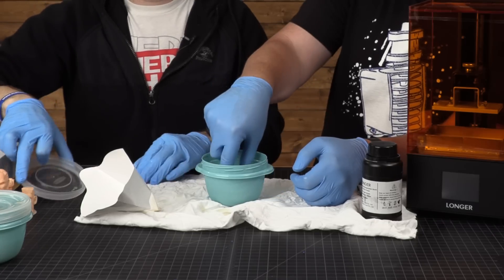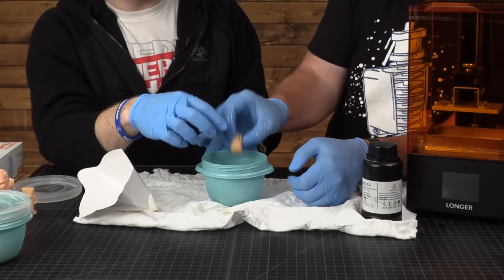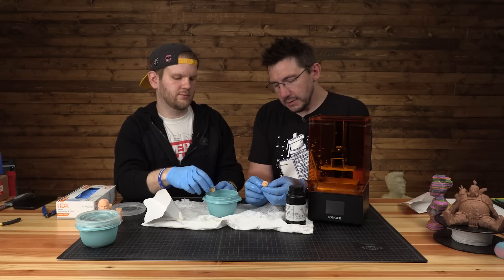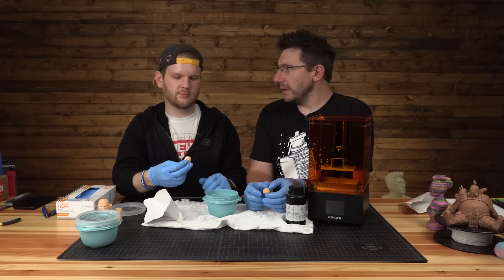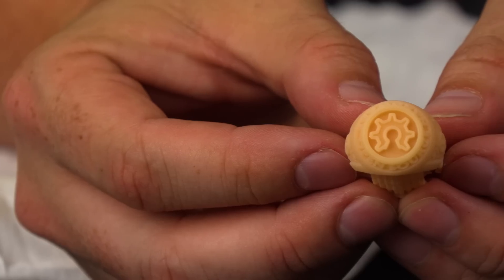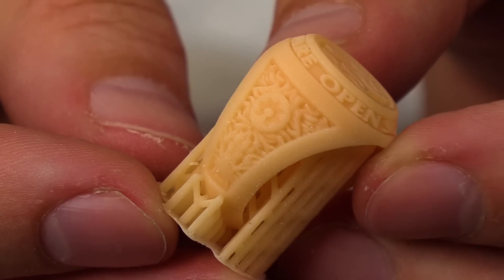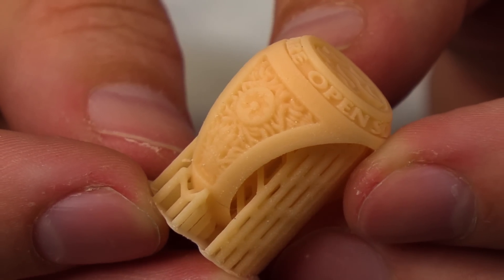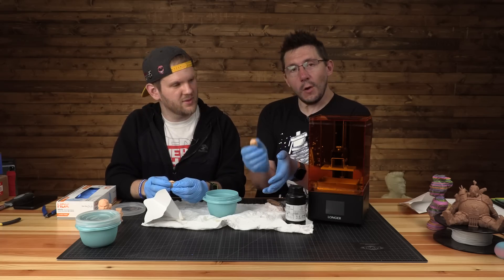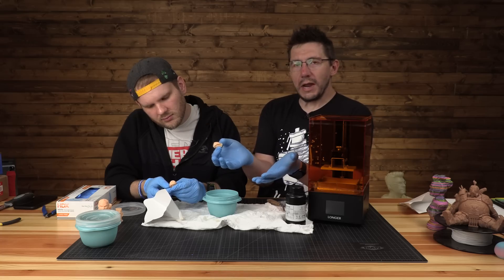After soaking, how long you keep them in there depends on the resin, the size and detail of the model — it's kind of up to personal preference. The rings turned out not too shabby — the detail on the sides is recreated pretty well. Once we cure them, we'll take the supports off. We'll take them outside into the sun — it's actually sunny and supposed to hit 80 degrees today — and post some pictures once they cure.